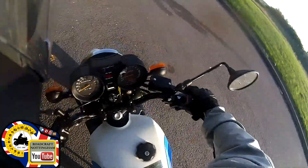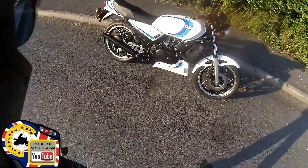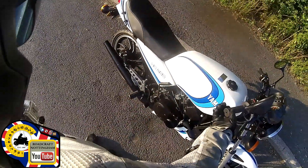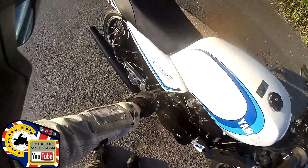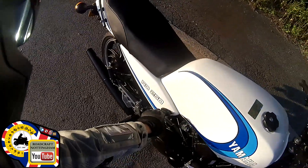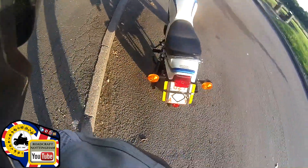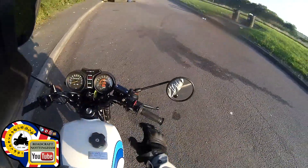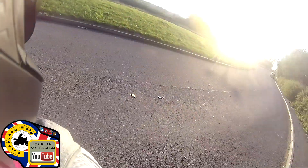I think maybe my temperature sender is not working. I might even be selling this now, I'm not too sure. See you later!